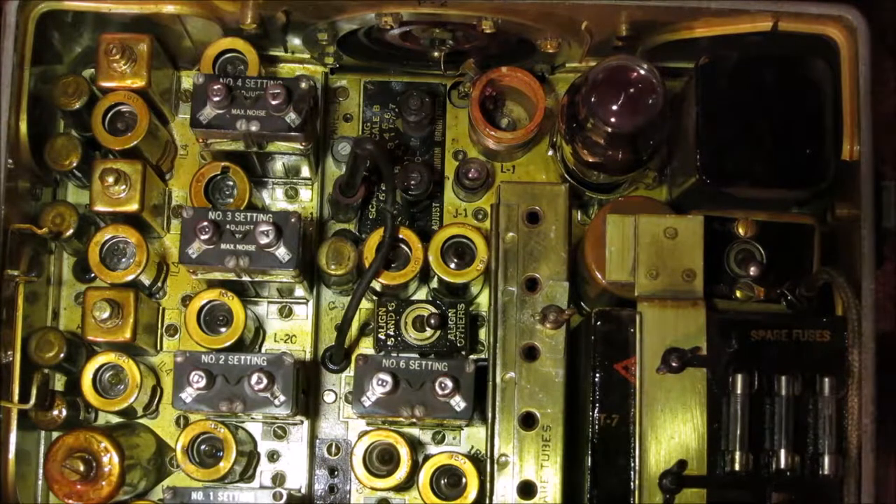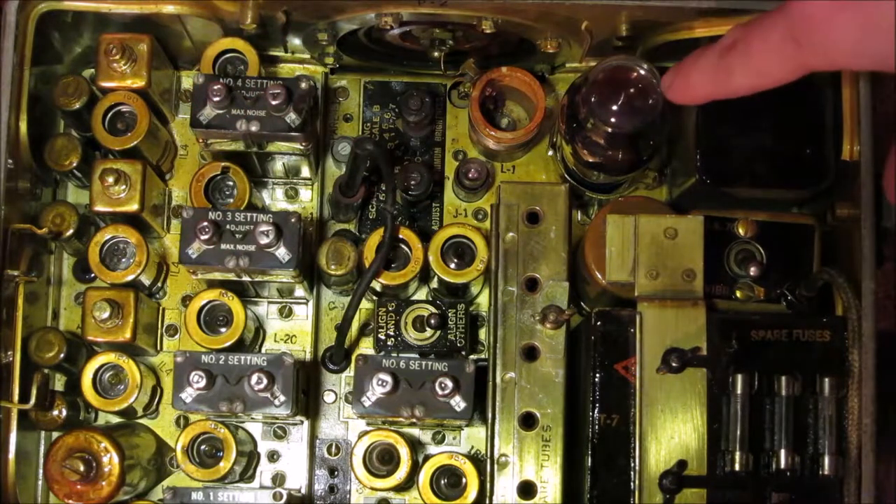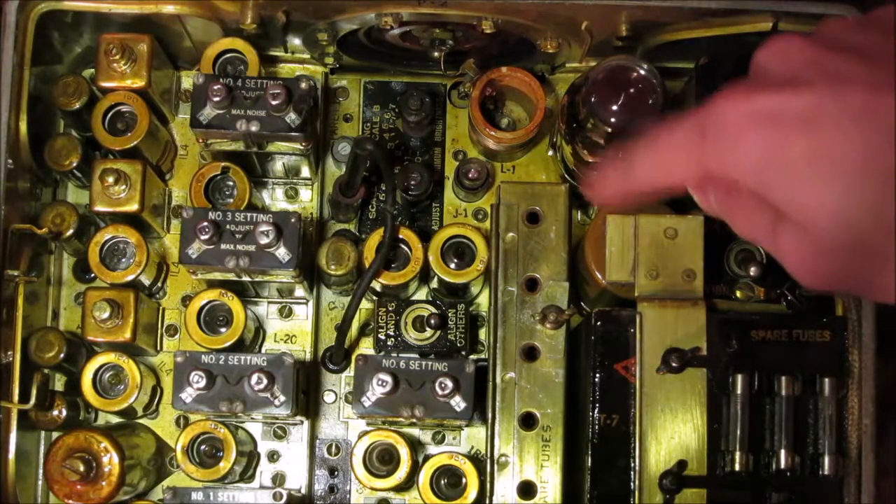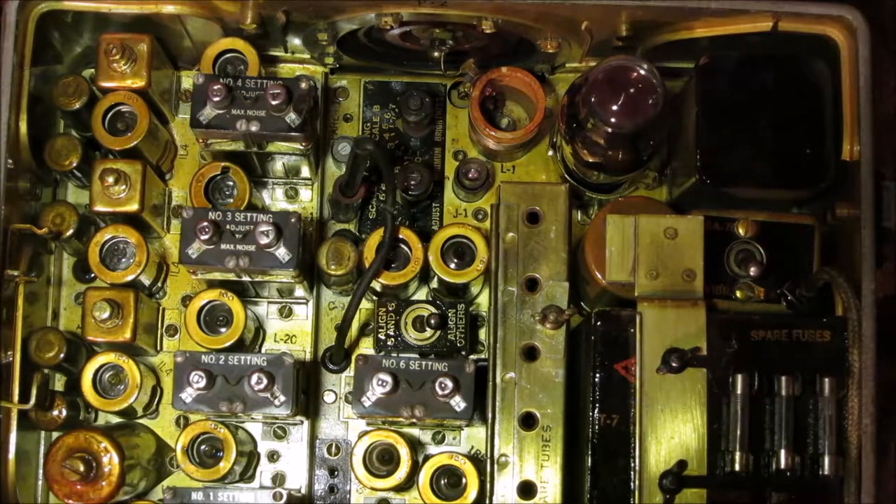The radio itself runs on 6 volts, but if you input 12 volts with the switch changed over, it just burns off the extra 6 volts as heat — there isn't a sophisticated drop circuit, just a light bulb in there. When we take the cover off, inside you can see quite a bit going on: lots of small vacuum tubes all over, frequency control adjustments, a couple of larger vacuum tubes in the corner, toggle switches, fuses, and some can-style components I'll talk about.